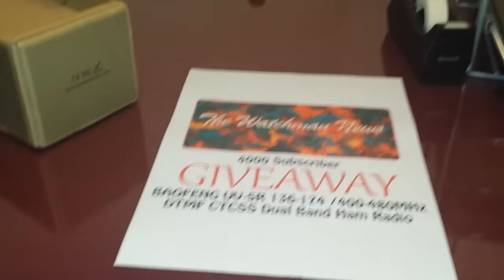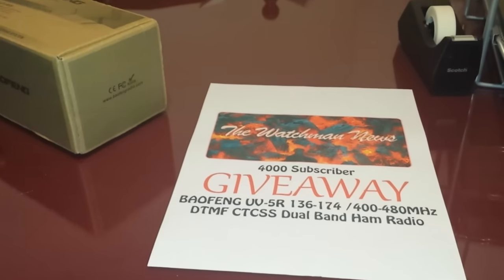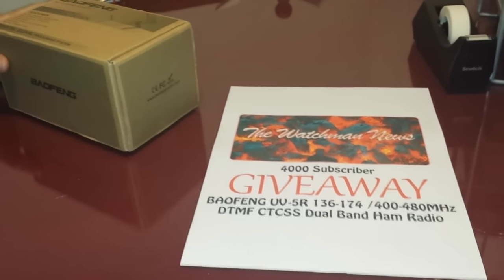Hi, this is Mike and Jen with The Watchman News and we are going to announce a 4,000 subscriber giveaway.